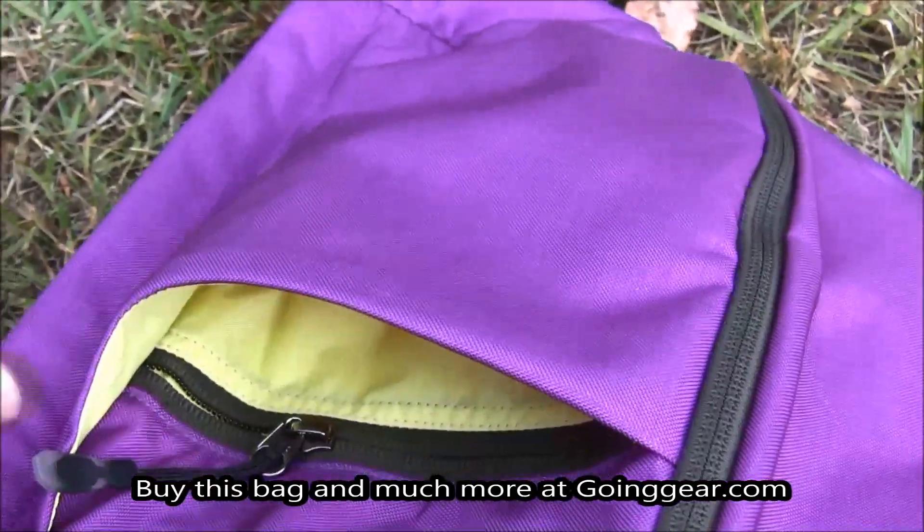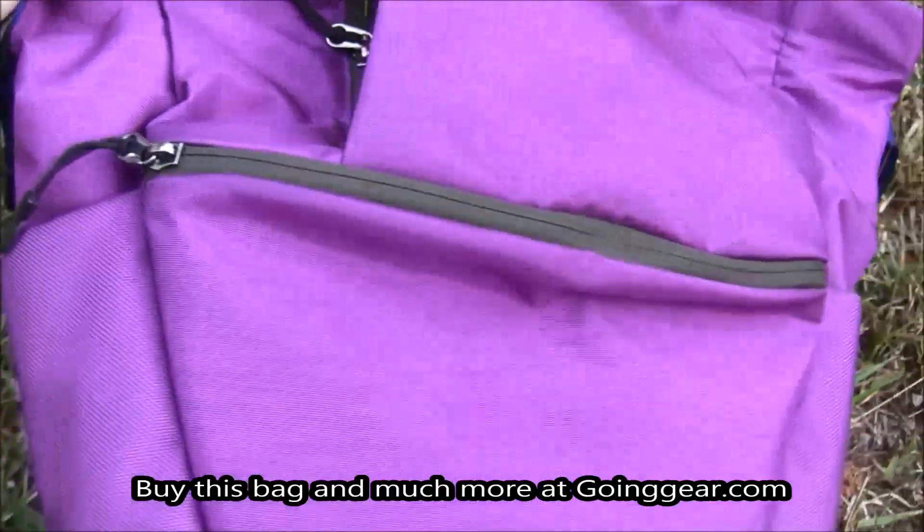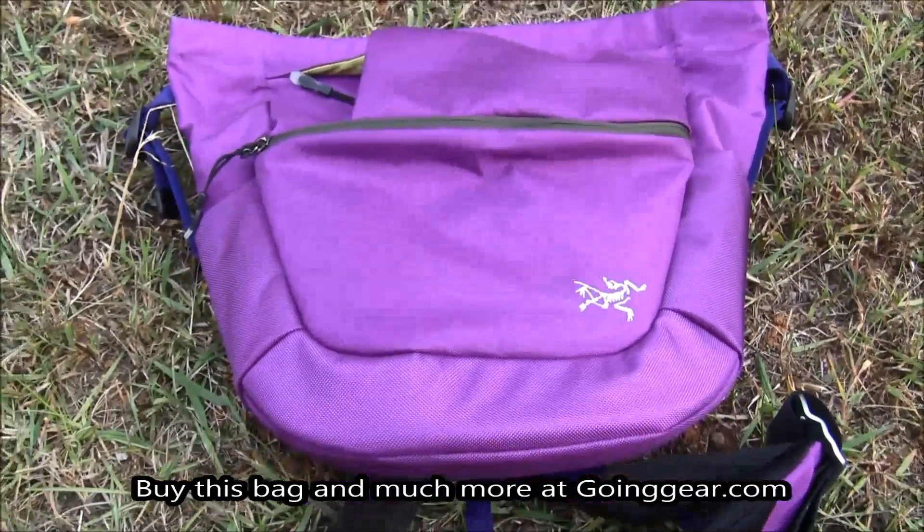This is a great little bag, and I'm Jenny. You can find this bag, along with other great products, at goinggear.com.